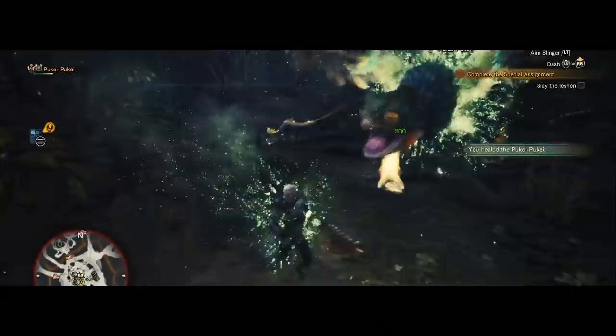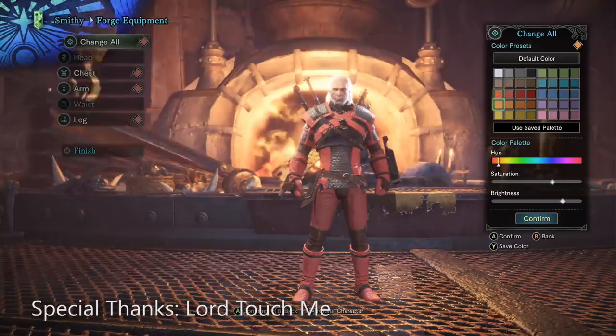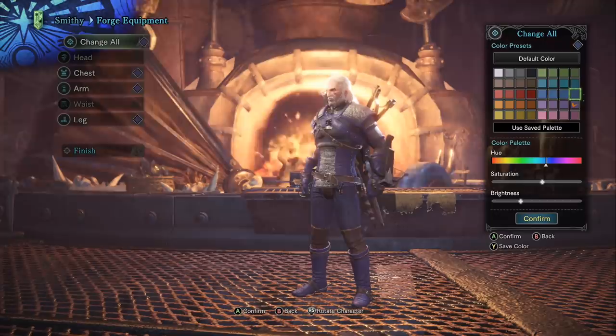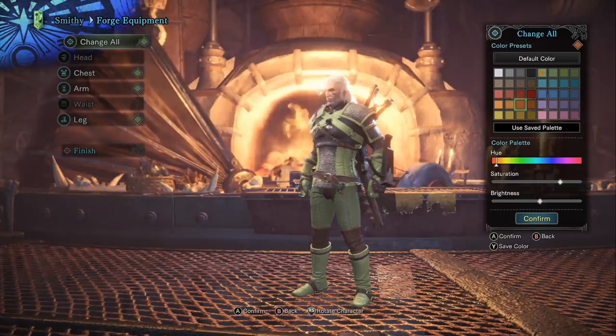Hello everyone and welcome to my armor review for the Geralt full armor set. This is the new full armor set from the first part of the Witcher collaboration. The structure of the review is going to be mostly the same as my older reviews, but note that the only score that matters is the final score at the end, because you have to wear the entire set at the same time. Let's begin.